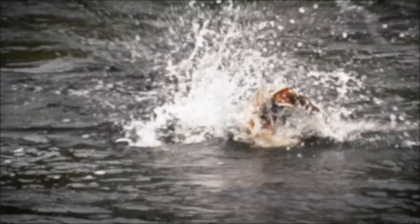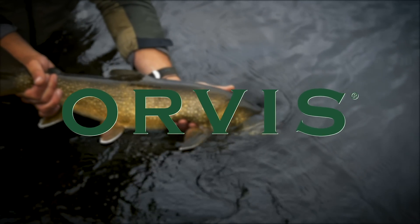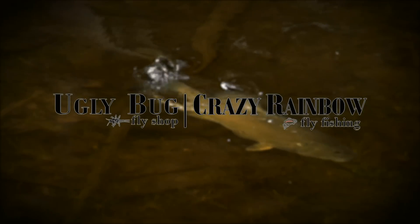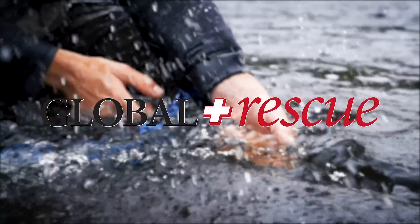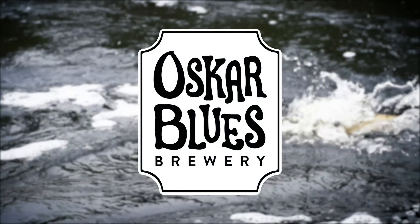The Orvis Guide to Fly Fishing is supported by Orvis Fly Fishing, Yellowstone Teton Territory, Crazy Rainbow Ranch, Adipose Boatworks, Global Rescue, Trout Unlimited, and Oscar Blue's Brewery.